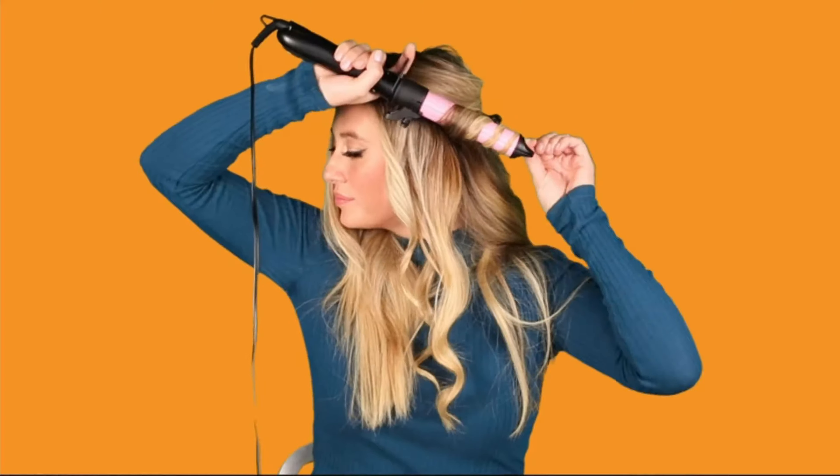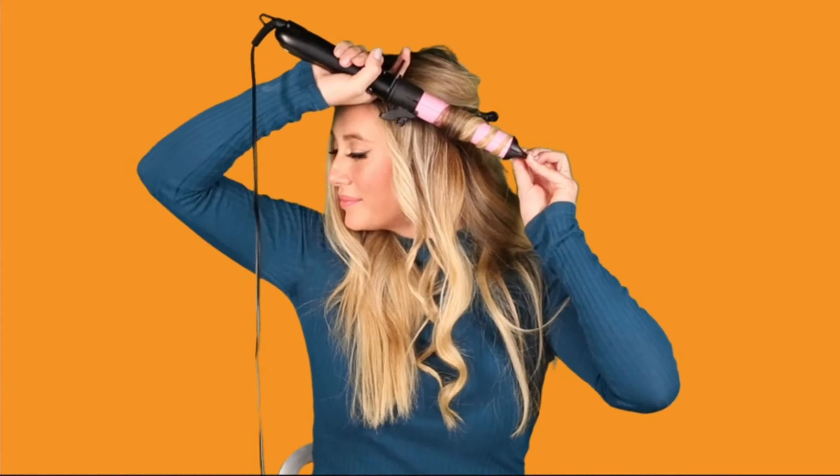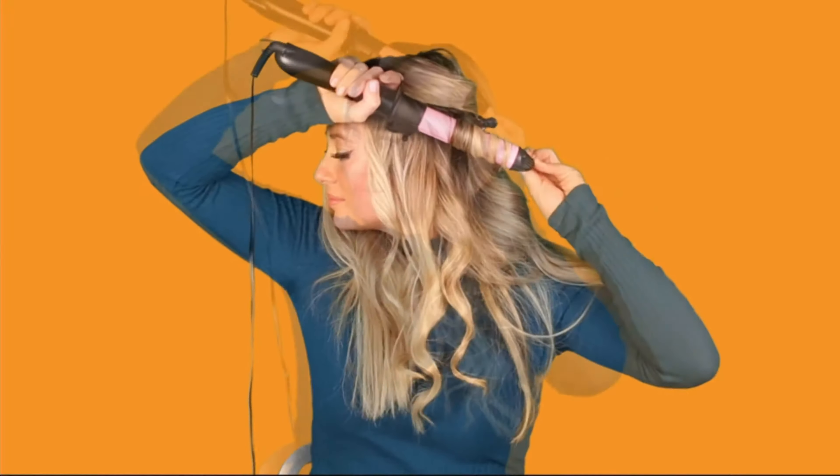Control the temperature with digital controls up to 450 degrees. The first of its kind to open into a straightener and give you the option to do any and all styling with one tool. This curling iron, waving wand, and straightener features a 1.15-inch barrel — the perfect size to achieve any look. Easily obtain curly, wavy, or straight results without having to plug in or travel with three different irons.